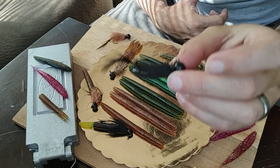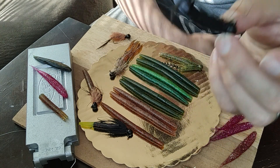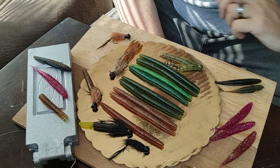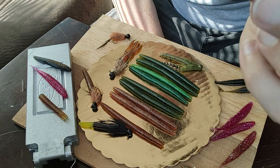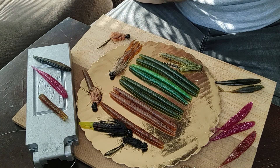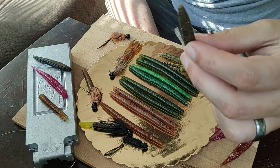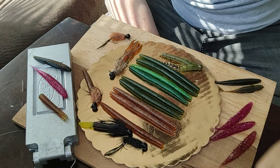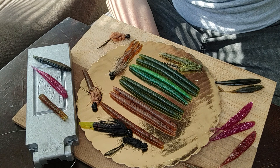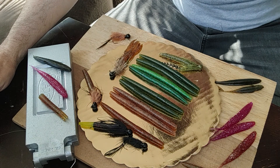You start with a simple jig head and then create two, three, or four different presentations. You can put a paddle tail on here — I'll do that in the next series. You can put a small two-and-a-half-inch and cut it down to where you've got a paddle tail if that's your poison. For me, I prefer paddle tails in my reservoirs and impoundments. I prefer the tube style or the worm cut into a tube in my rivers.